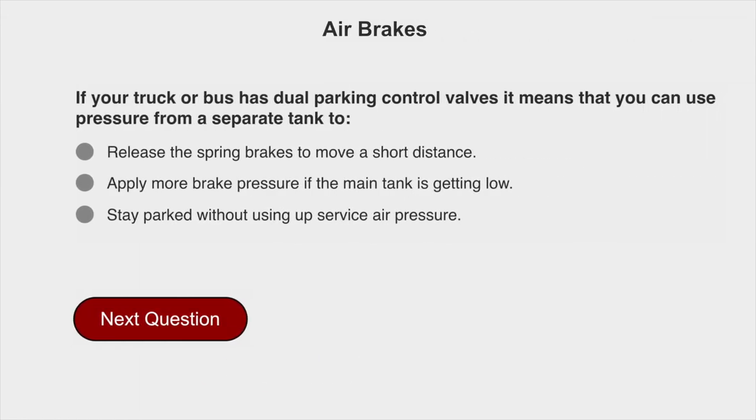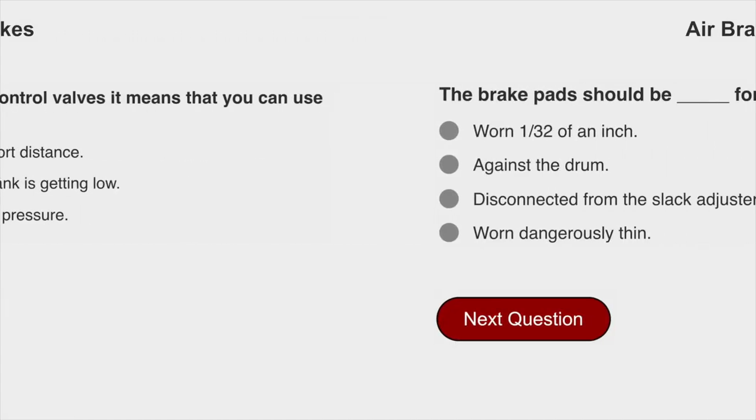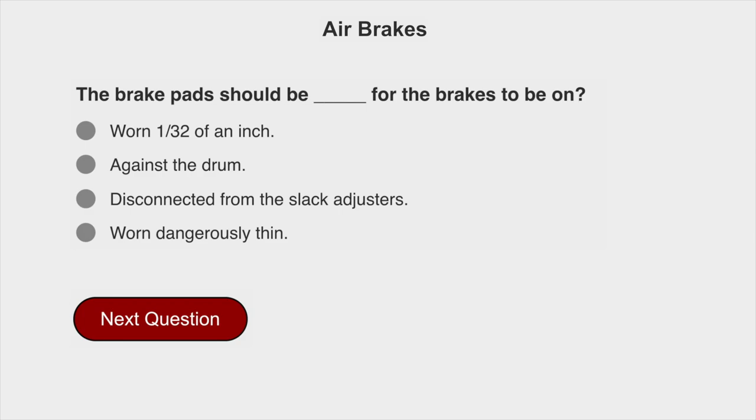If your truck or bus has dual parking control valves, it means that you can use pressure from a separate tank to release the spring brakes to move a short distance. The brake pads should be against the drum for the brakes to be on.